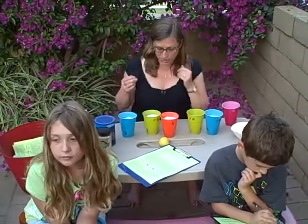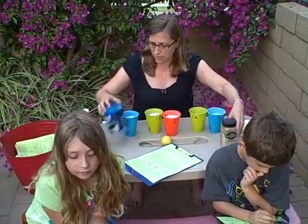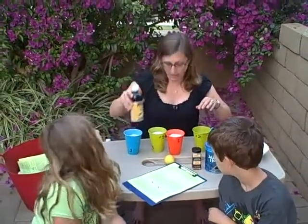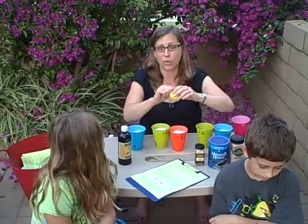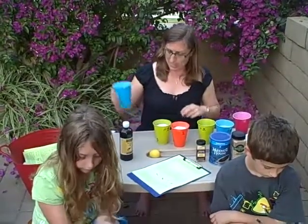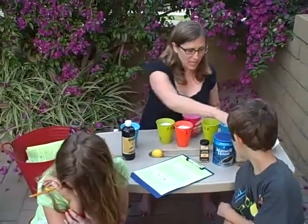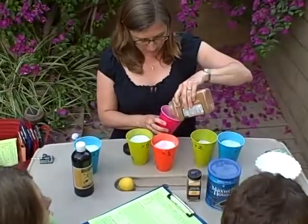What we need for this are some interesting-smelling things, like cinnamon, some coffee grounds, some garlic powder — this one is really stinky — some vanilla. You can also take a lemon, lime, or orange, zest it, and put some zest in there. We're going to make these little smelling cups, and all we need is a plastic cup. We'll add in some of the thing we want to use as an odor.